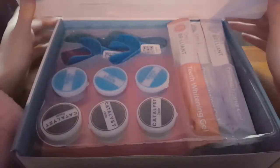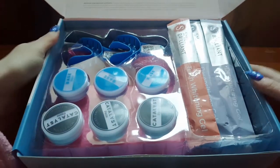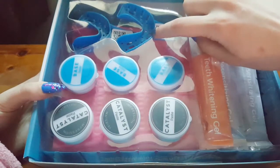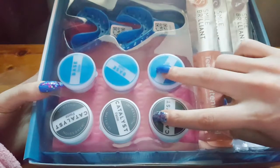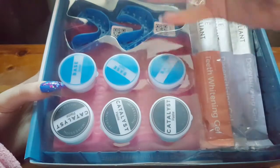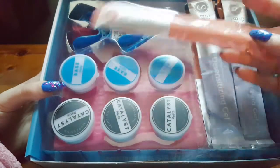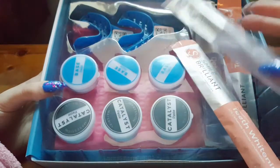When you open the box this is what you will see. In the bottom part we have our trays for making our molds. This is the base and the catalyst paste — you mix these two together to create a blue paste which will then go in your mold to create your teeth mold. We also have three Smile Brilliant teeth whitening syringes and three desensitizing gel syringes.